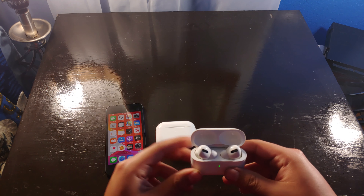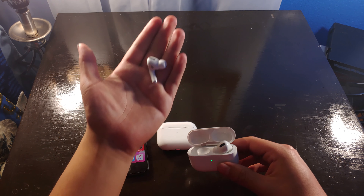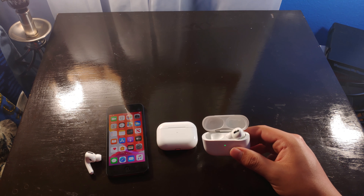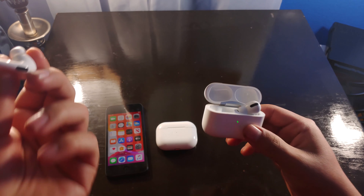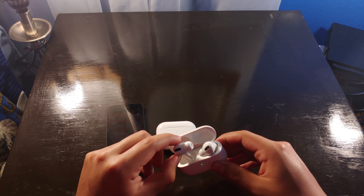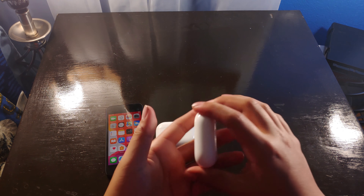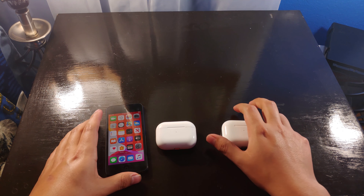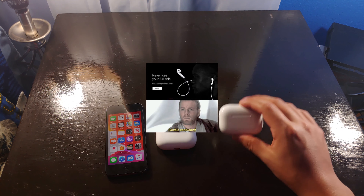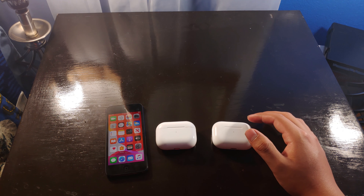When it comes to the form factor, honestly they're not bad. I was kind of expecting to lose these relatively quickly because they're so small — here's my hand for comparison, and here's an iPod touch for scale. But the case does a good job of keeping them in place when you're not using them. The case really did a good job of keeping these AirPods together and making sure I don't lose them, which was a big concern.